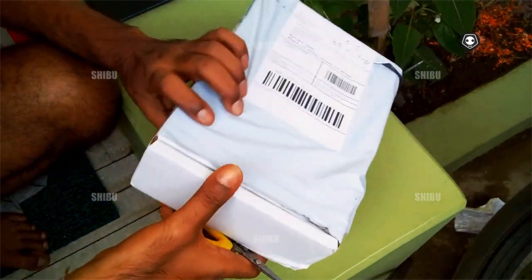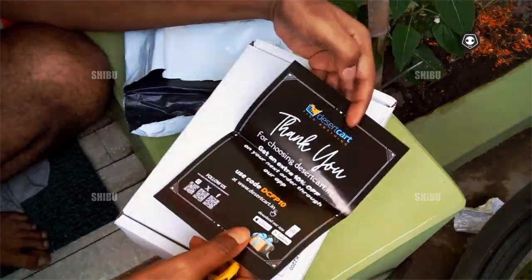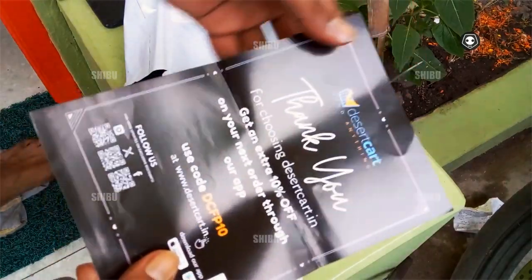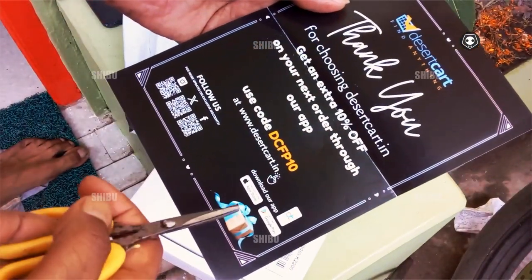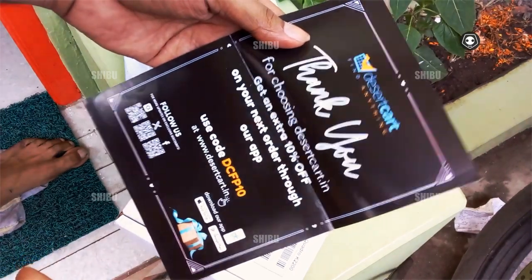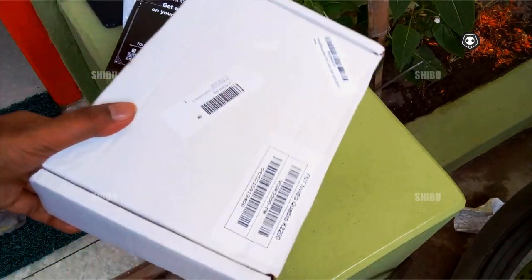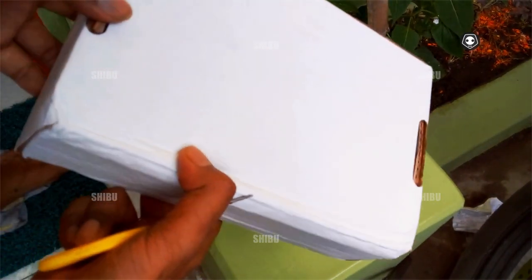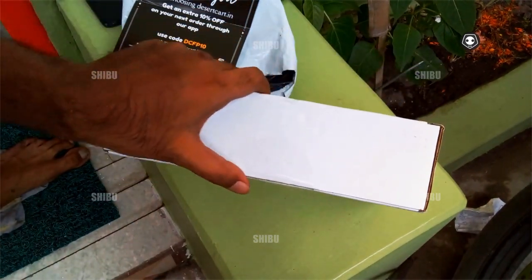This is not a P&Y graphics card. Look here — what is in this next order? This is a desert card, this is not a P&Y, this is not a P&Y brand. This is an ordinary box.